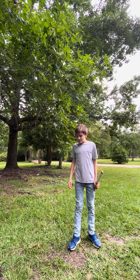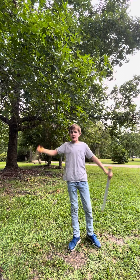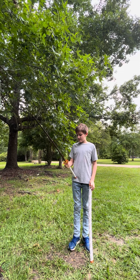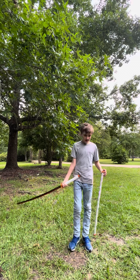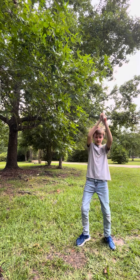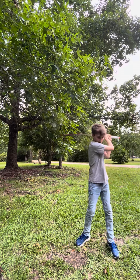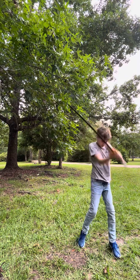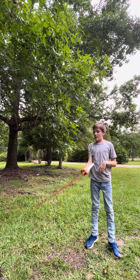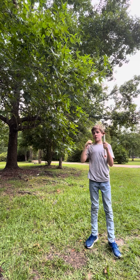Hey guys, so I uploaded a video a couple hours ago unboxing this bad boy — Rengoku's katana. I was tired and didn't feel like fully showing it, just made little clips, which is why my voice was kind of off. But anyway, I can show it off properly now since I'm fully awake.